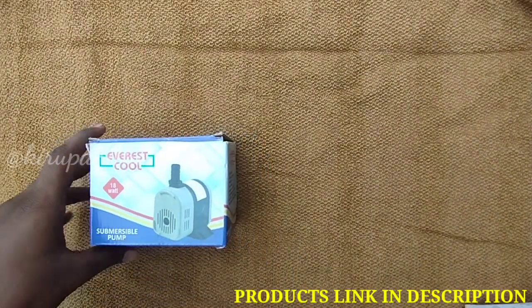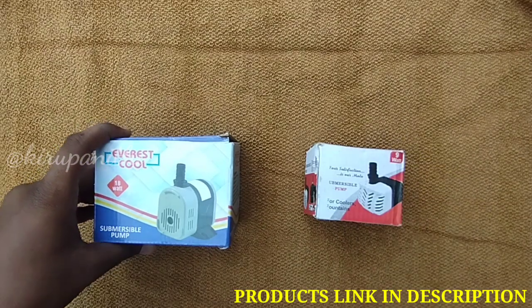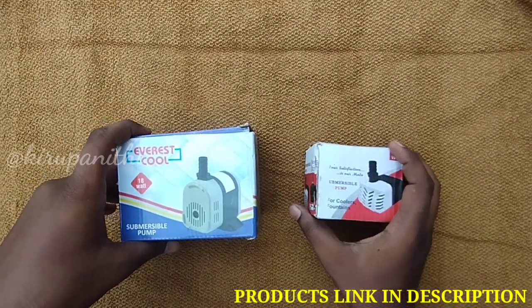Let's see a water pump. Here we can see two pumps — one is an 18 watt pump and here is a 9 watt pump. Here we can see the 18 watt pump.